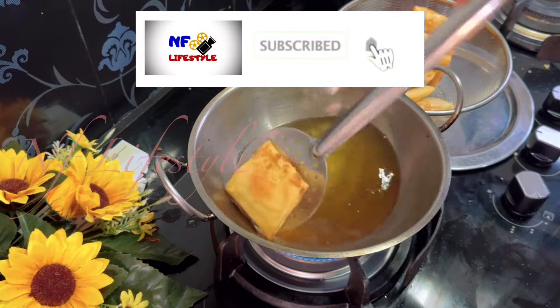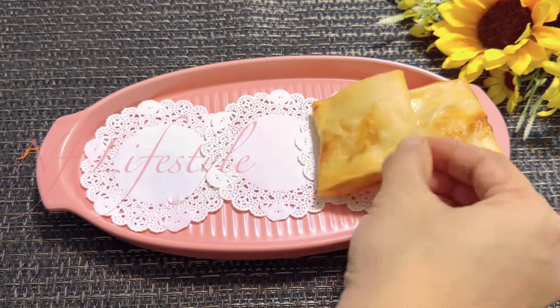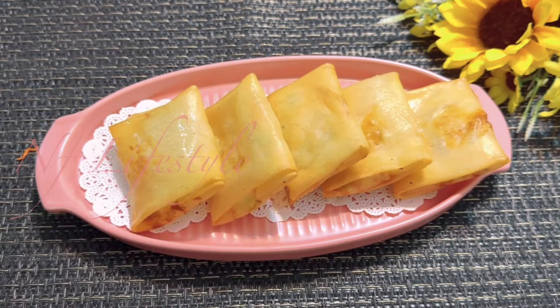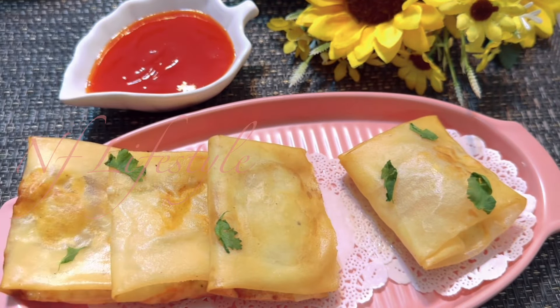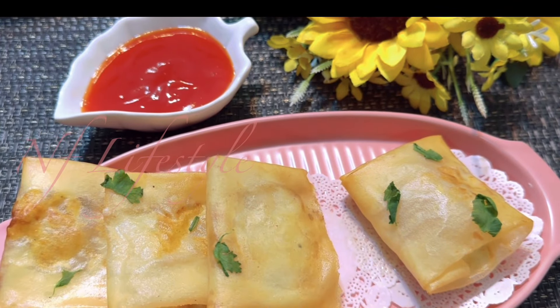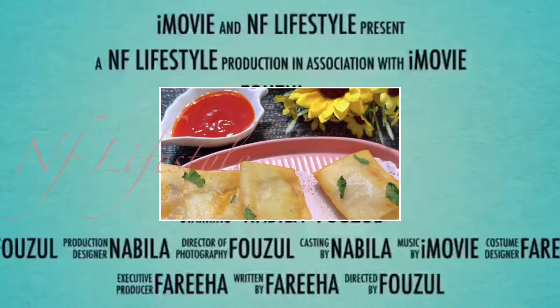Please like, share, comment and subscribe to our channel and click the bell icon. Now we are going to serve. This is a very good dish. I hope you enjoy this video. Thanks for watching.